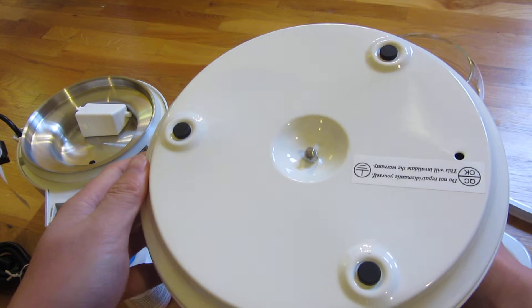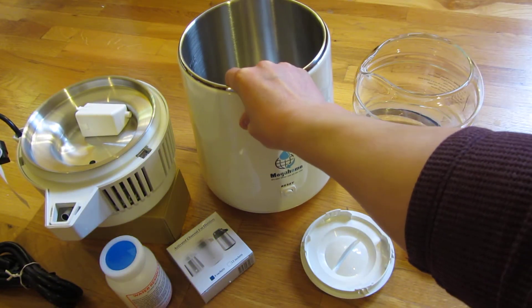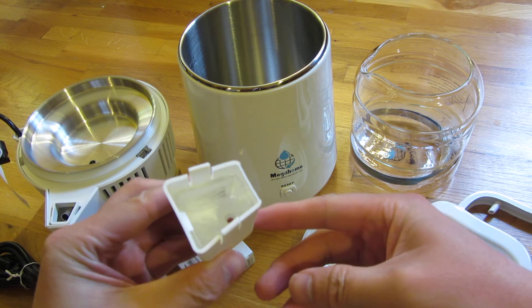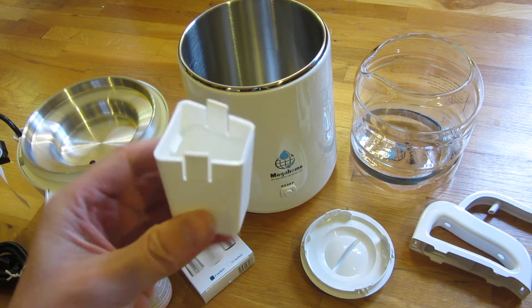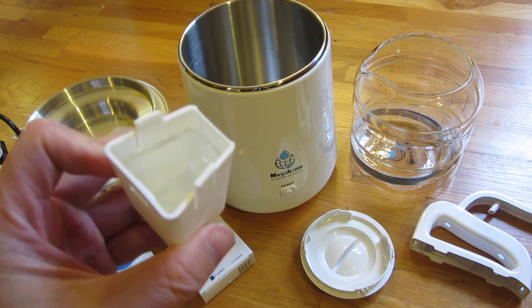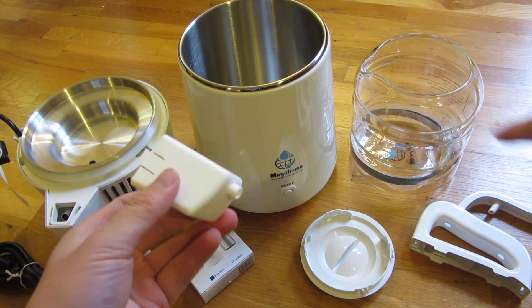If you want to see the bottom — the canister itself is pretty light. Let me show you the attention to detail on this thing. Notice in the middle here, that's lined with glass. So when they say nothing touches plastic, they are really serious about that promise. You'll see there is a lining of glass in there where the water drips into the jug that it comes with.